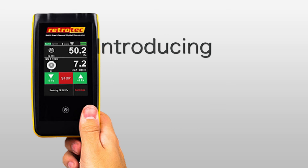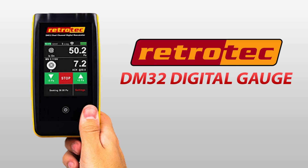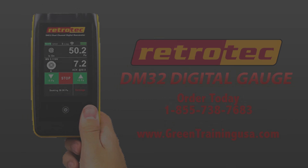It's phenomenal. If you don't have a RetroTech 300 duct tester, a virtual gauge, and the free software that can do all this, you're missing out on the easy way to get the job done. And if you call RetroTech today, they'll give you our special Green Training USA discount on the new DM32 and any RetroTech products and accessories. Order now by calling 1-855-738-7683. And don't forget, for all your energy assessment and weatherization training, visit us at greentrainingusa.com.